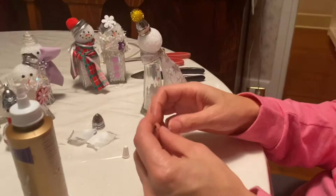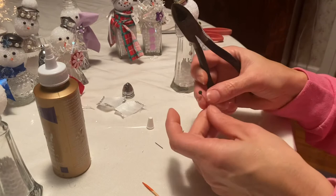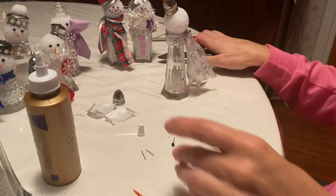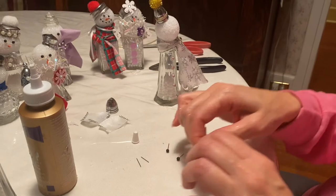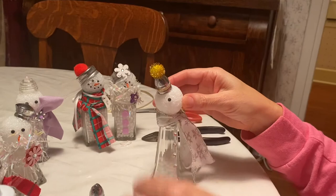Now for his eyes, if you're going to use the push pins, I take a pair of wire cutters and I cut them so that they're smaller, because you don't want to push that whole thing into the head — just cut the ends off. And then same thing with the toothpick, you just want to break it off so you can push that in. Then you're just going to take the eyes and the nose and push them into the head.